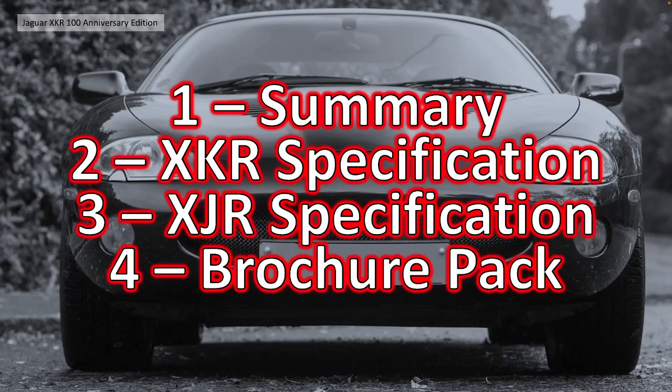We're going to split the video into four sections. Section 1 is the summary - a quick review of the overall limited edition and why it was put out. Section 2 is the XKR specification. Section 3 is the XJR specification, which is a bit unusual for us as we're normally only interested in the XKs. And finally section 4 is the brochure pack, which gives you all the nitty gritty detail.